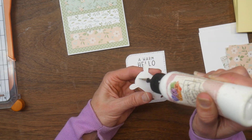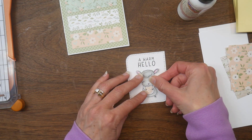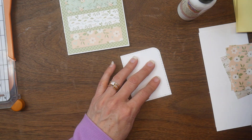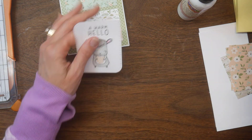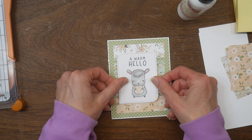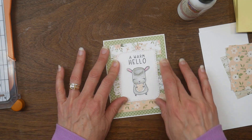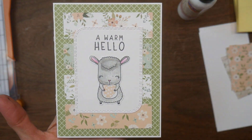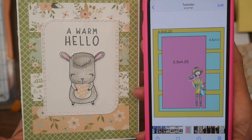Then I will glue my critter down to my rectangle element and apply that to my card. The sketch actually called for a taller, skinnier rectangle off-center to the left, but since mine is shorter and wider it doesn't leave much room on one side, so I'm just going to go ahead and center it — and there is my card.